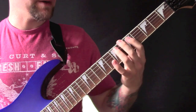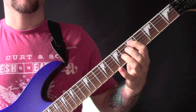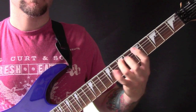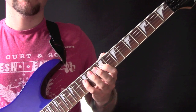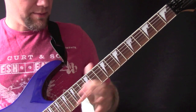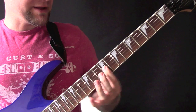Then after the solo we've got this bit: open D, 7, 5, 7, slide up to the 9 and back to the 7, then 7, 5, 7. Then on the D string: 9 to 12, then 9, 12, 9, and we are going to bend all the way up to G. And then we are going to play 9, 7, 9.